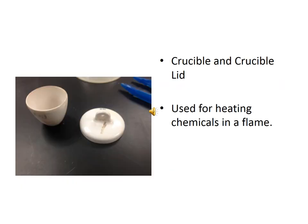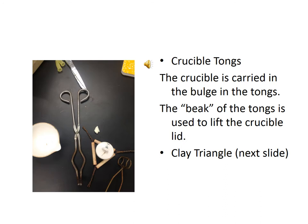This is a crucible and crucible lid. They are used for heating things directly in the flame. Crucibles are used in conjunction with crucible tongs — the scissor-looking things shown on the table. They're shaped with a bulge in the tongs used to hold the crucible, and a beaked end used to lift the lid.